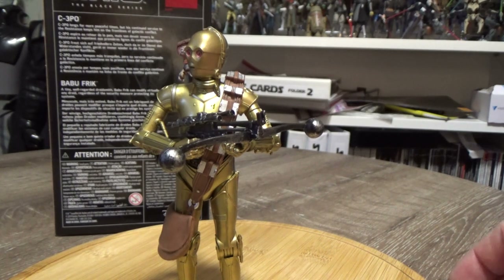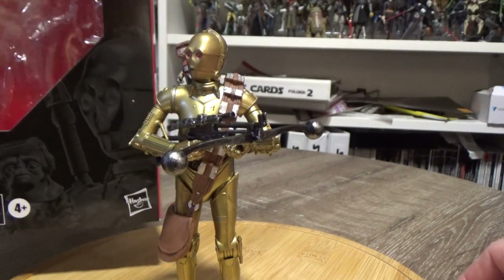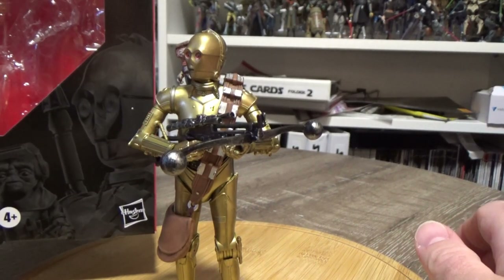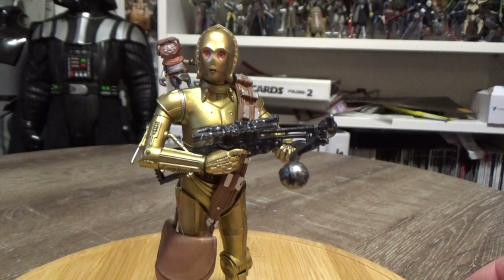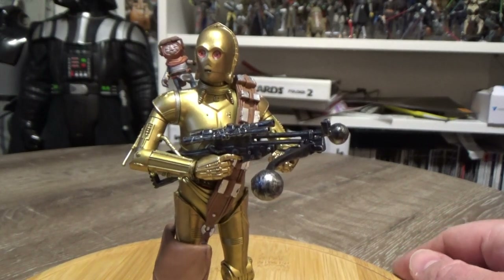The short write-up on the box says: 'C3PO longs for more peaceful times but his continued service to the Resistance keeps him on the front lines of galactic conflict.' There's an image of the two of them on the box, and interestingly Ray's staff is in the picture there but it doesn't come with the figure — which is potentially the only real gripe, although I'm sure most of us have a few spare Rey staffs by now.